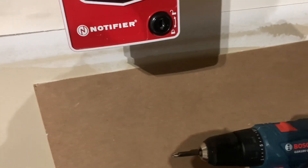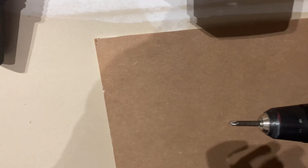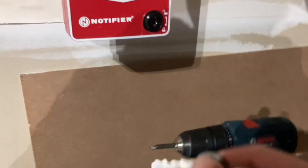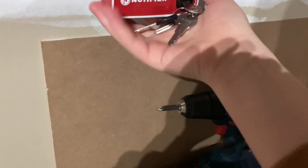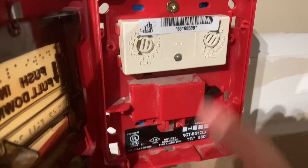I'll open it up for you. This is set on loop 1. Let me get my Notifier key. There we go — yep, it's loop 1.